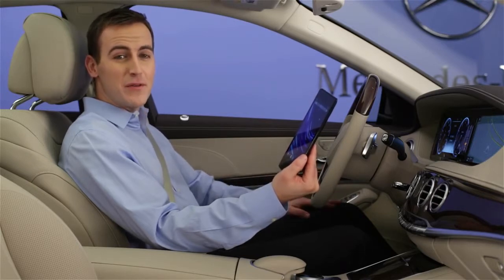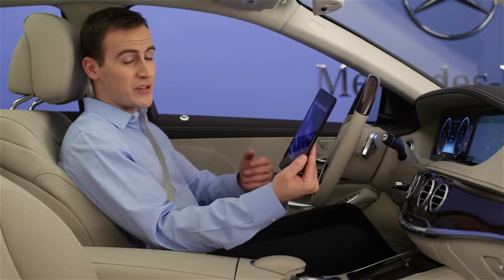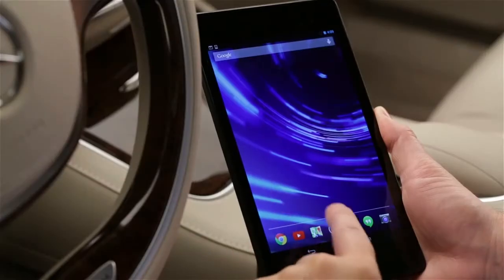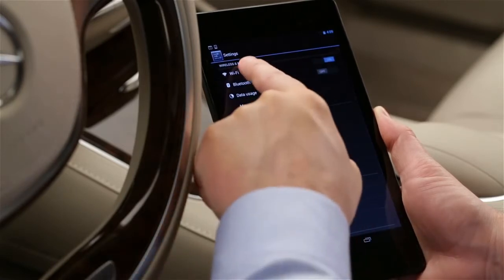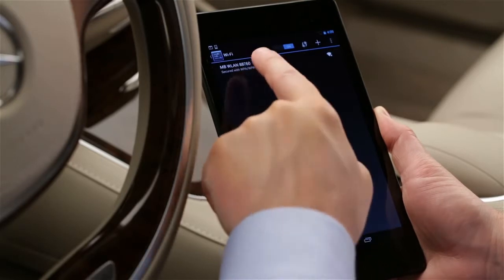To connect via a WPS pin, your wireless device must be able to generate this pin code. Many Android devices can do this from their Settings menu. Apple products do not allow this option. On your device, first look for available Wi-Fi networks. The car's network ID starts with MBWLAN, then a five-digit number.